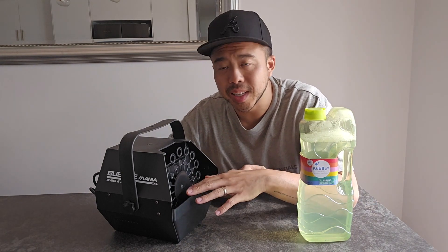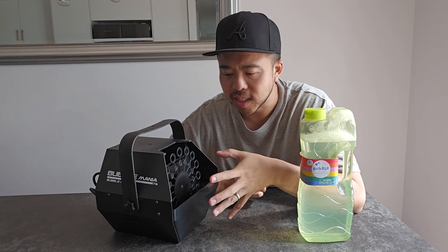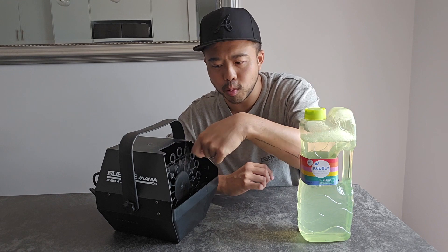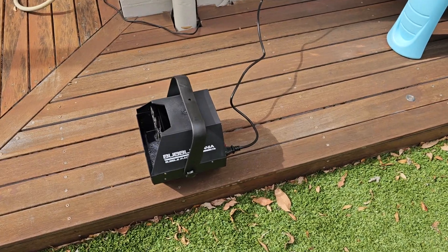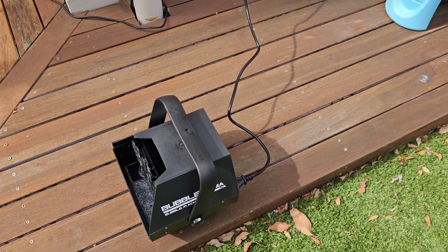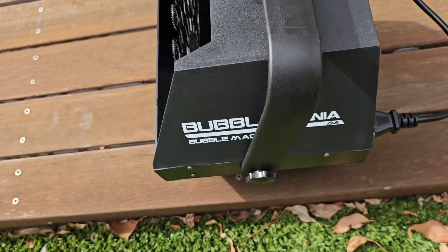One of the downsides I can already see is that the tray where the solution sits is not removable, so you're going to have to wash with the whole thing attached, which can be a bit frustrating. Here we are outside — the machine is plugged in, the cable is about one metre long. Let's hit the power switch and see this thing in action.